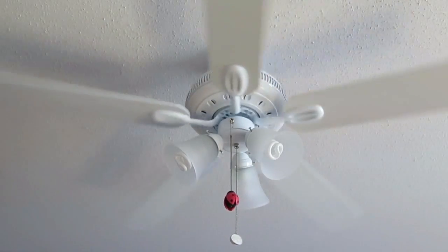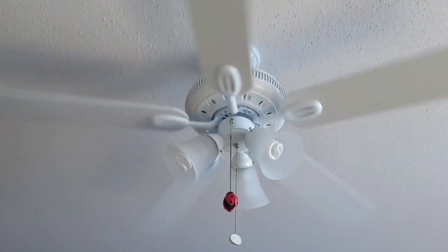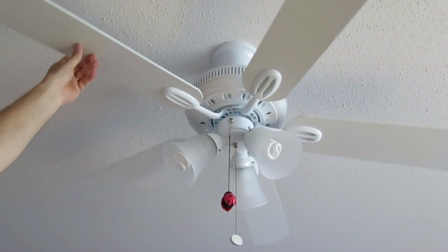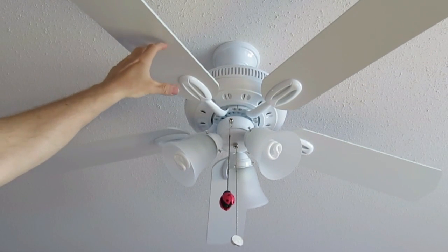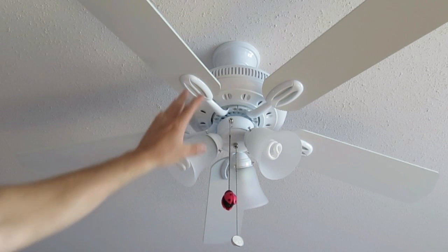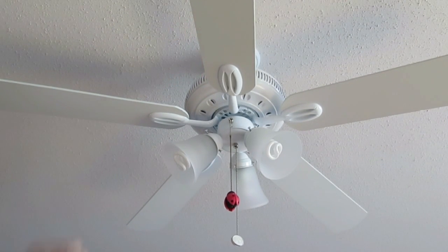The only criticism I have for this fan is the blades. These blades are really just flat pieces of wood. They are not fan blades — they are not aerodynamically shaped in any way. So the fan would be quieter and would move more air if it had proper fan blades instead of just flat pieces of wood.